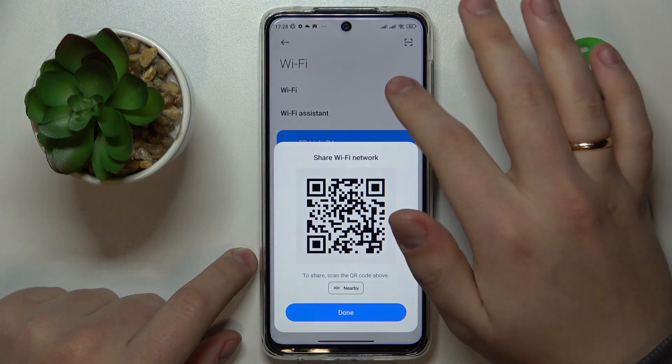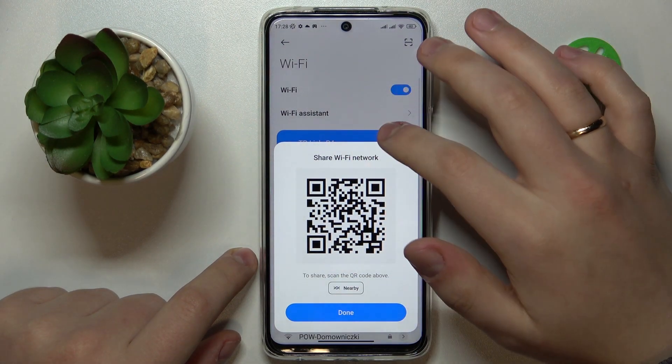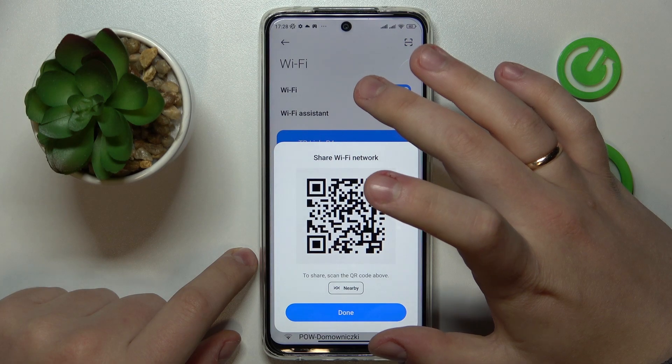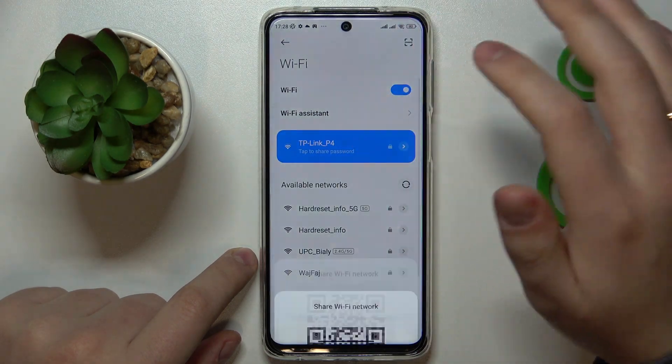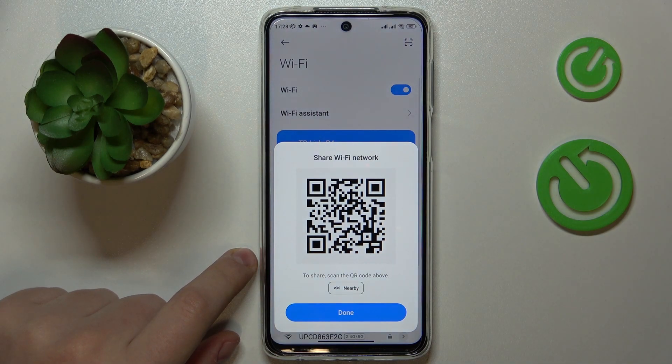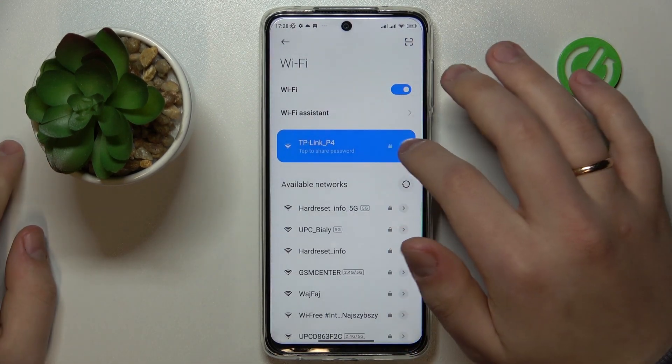tap at the network that you would like to share with others and as you can see, this little pop-up window appears which provides you with a generated QR code that somebody can scan and get their device automatically connected to the chosen Wi-Fi network.